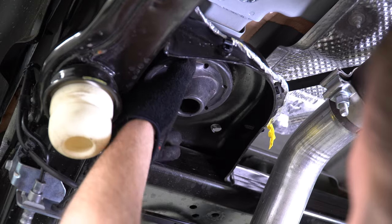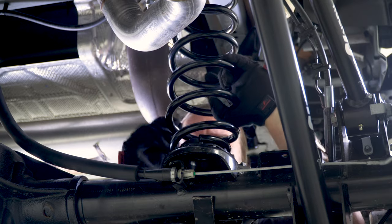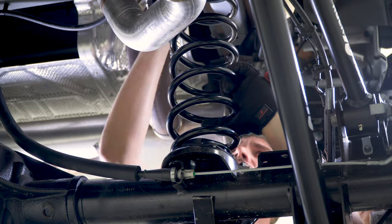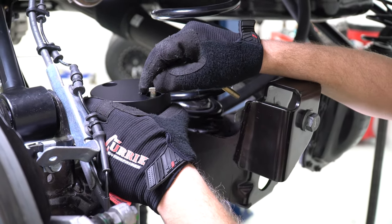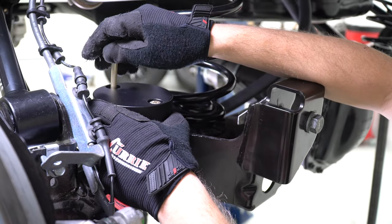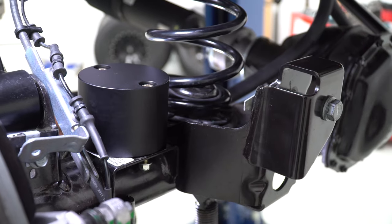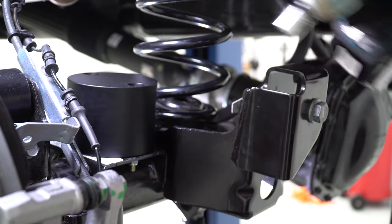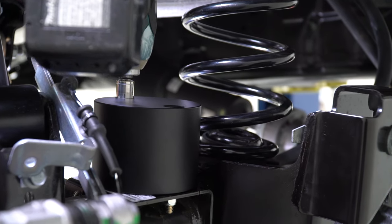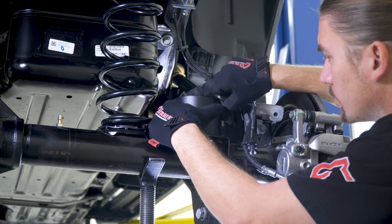Repeat this coil spring installation process on the driver's side. Still on the driver's side, install your new bump stop to the differential housing using a half-inch wrench and socket. Repeat this bump stop installation process on the passenger side.